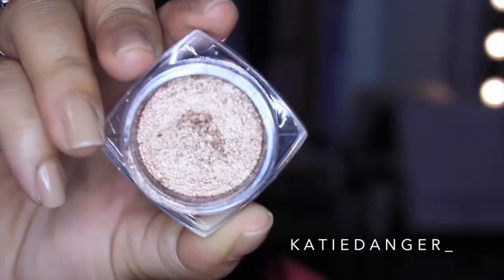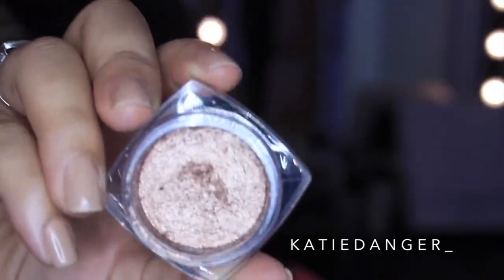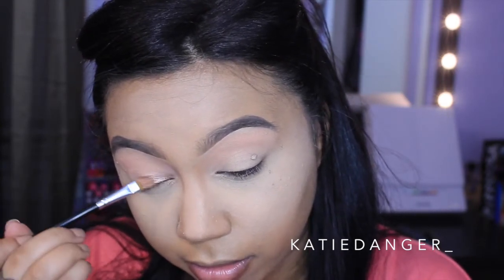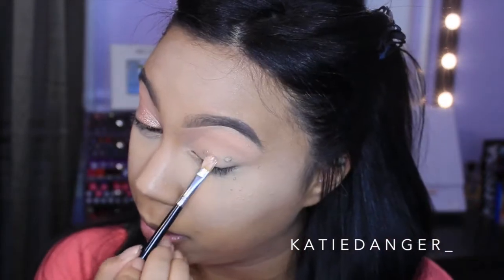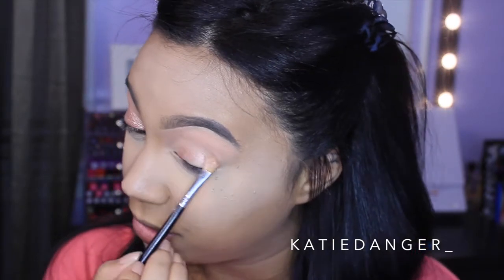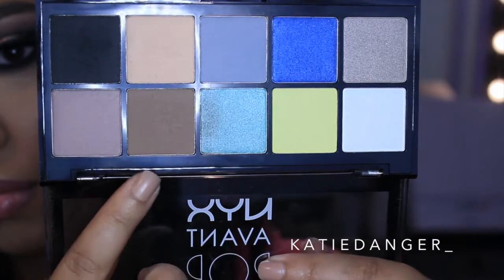Then I'm going to go in with probably my favorite eyeshadow in this entire look. This is the L'Oreal Infallible Shadow in Amber Rush. This looks a lot like MAC Tan Pigment except I honestly like it a lot better. The pigmentation is on point and there is not really a lot of fallout — it's like a foiled eyeshadow almost, it's so gorgeous. I'm just taking this with a smaller flat brush all over the lid, kind of avoiding the outer third because I like to deepen that up.